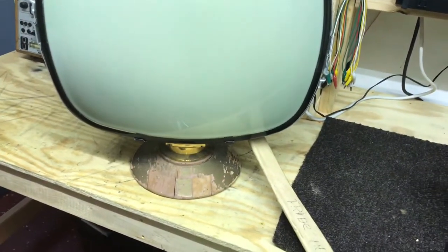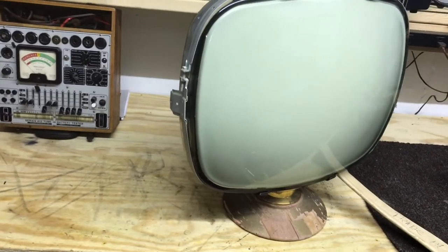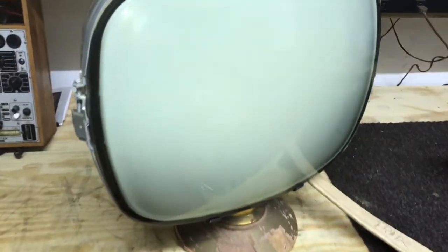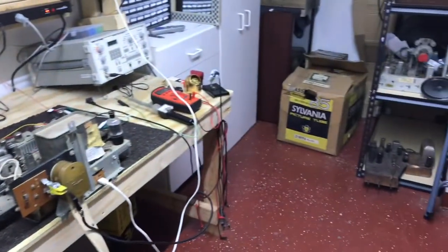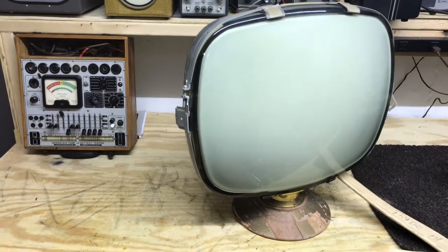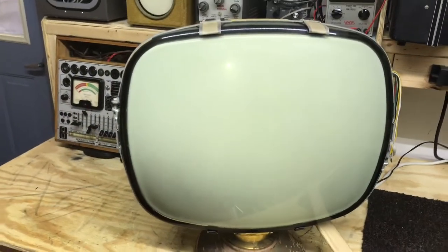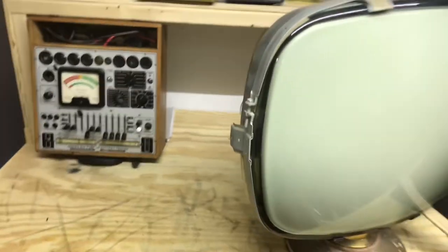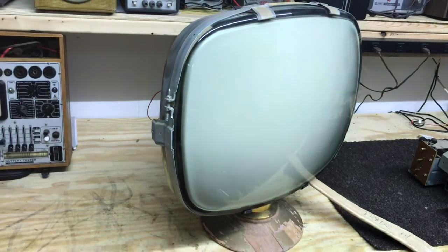I'm pretty happy with that picture tube working as well as it is. With the LED lights on down here in the shop it's really bright and not a very good picture, but in a normally lit room I think it'll work fine. I do have a new CRT over there in that box — it's about an inch longer on the neck, so it would stick out the back and I'd have to make some kind of a spacer. That's possible and it would give a really good picture, but we're going to try to use this old one if we can.